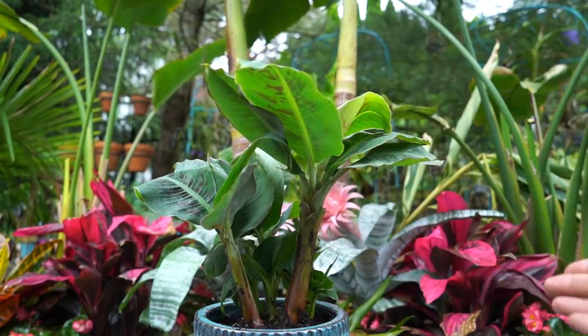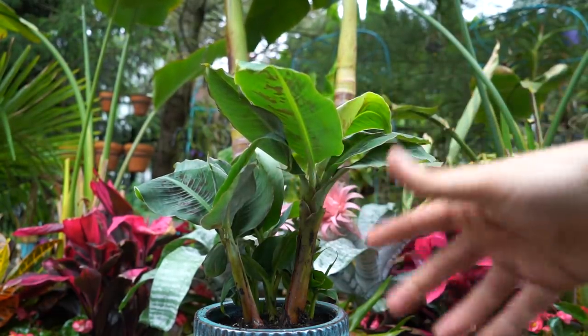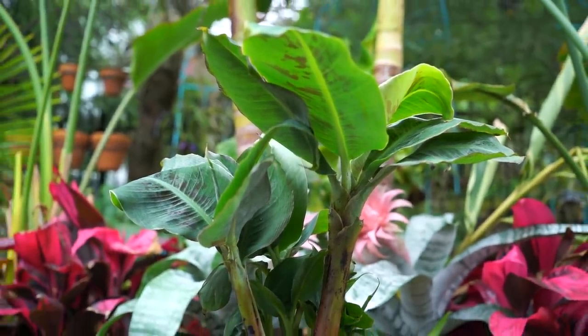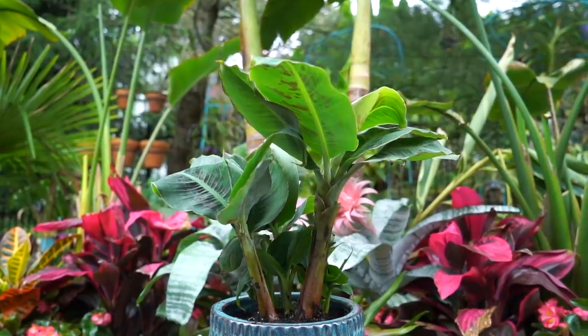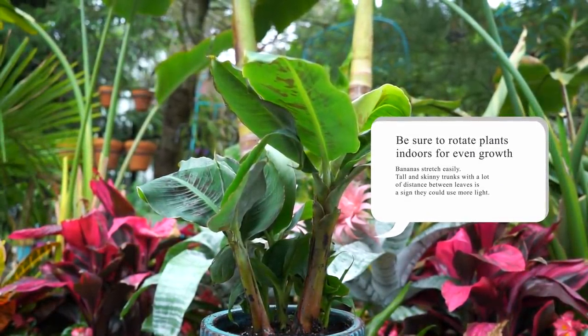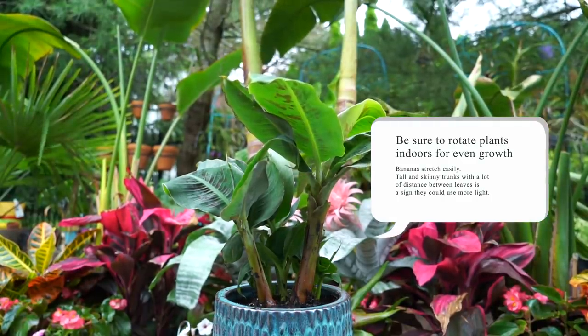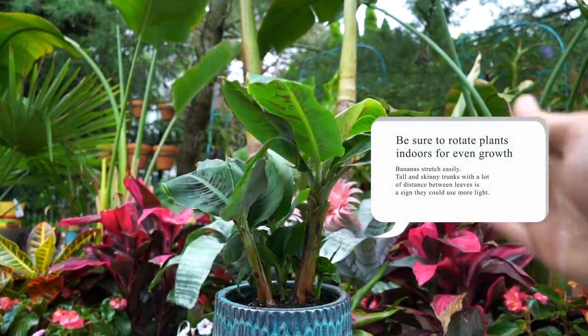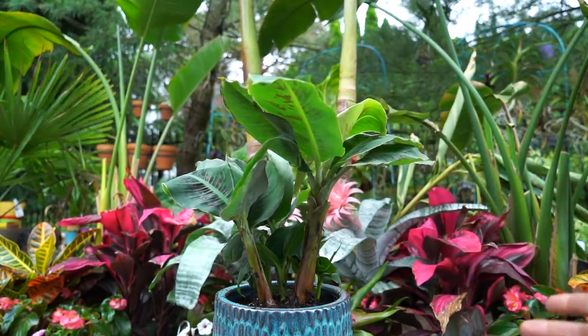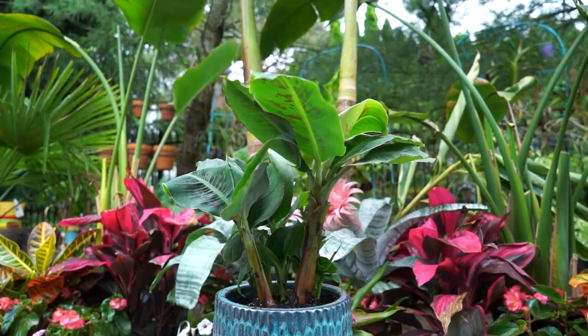Yellowing along the foliage, starting from the tips and moving inward, is usually an indication of too much water, whereas browning is an indication of low humidity. Personally I've never found bananas to be the easiest things to grow inside. If you have a really bright window or an atrium — a spot that stays nice and toasty — you'll probably have better luck. Outside, especially since this is a fresh transplant, I want to make sure it gets watered very frequently and is never in standing water.